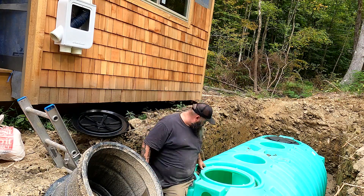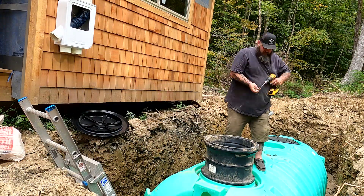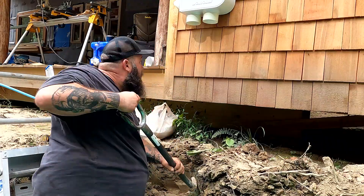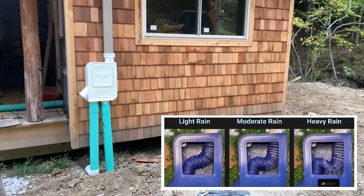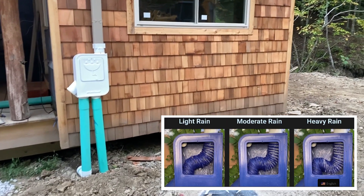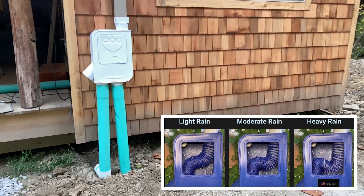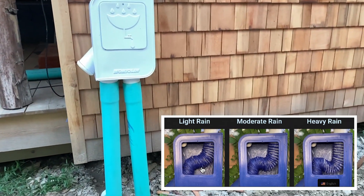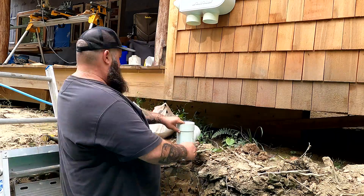Once we had the tank buried it was just a matter of installing the riser on it. After I got the riser installed I turned over to the downspouts. This downspout pre-filter is made by Monolin — I ordered it through Rain Brothers LLC out of Ohio, which is also where I got the tank. This will help pre-filter the water and keep the big stuff out — leaves, sticks, debris like that.